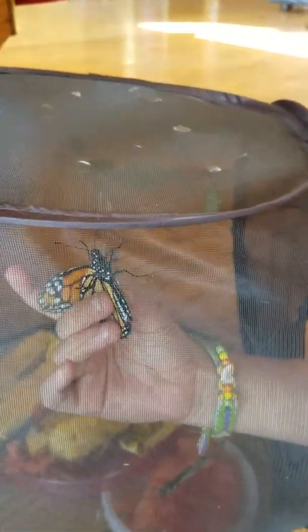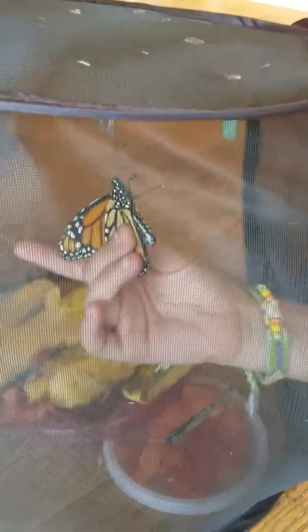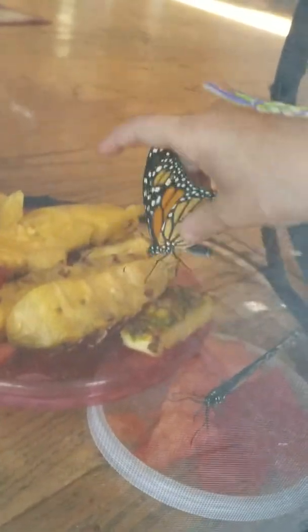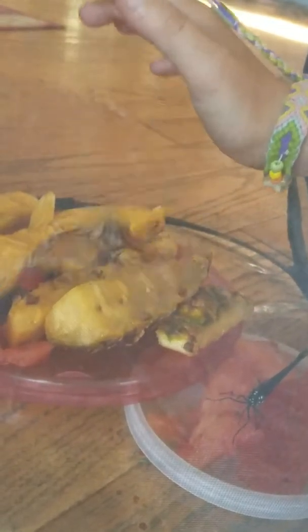But here is one right here. I am going to grab gently. This is a girl — this one is a girl that is trying to get away from me. And I am going to try to put it on the pineapple alone.